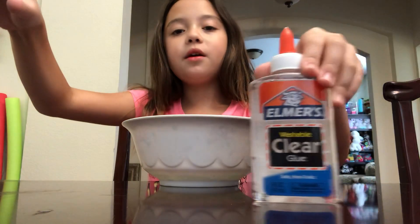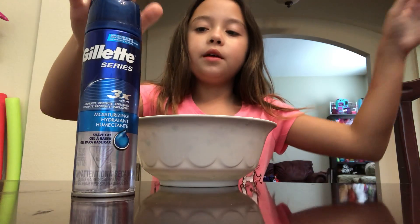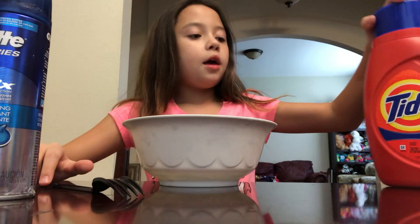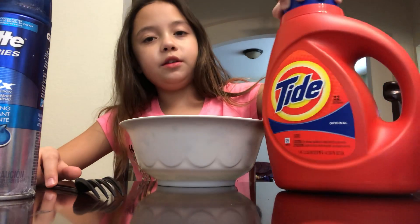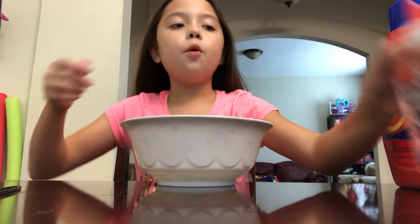So today, this is all you really need for slime: some glue, some Elmer's glue, some gel shaving cream, a plastic fork or a regular fork, and some type of laundry detergent. So let's get started.